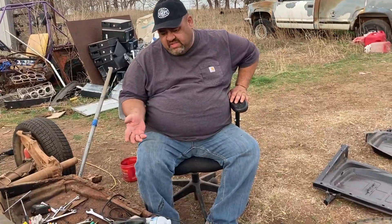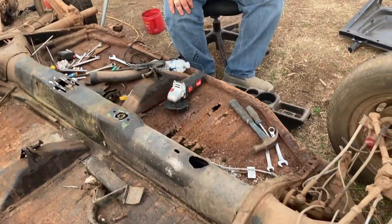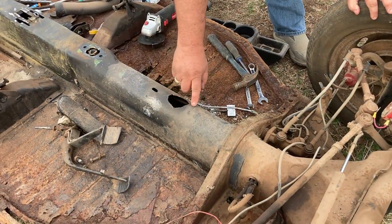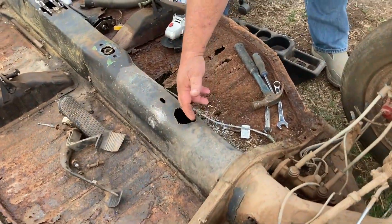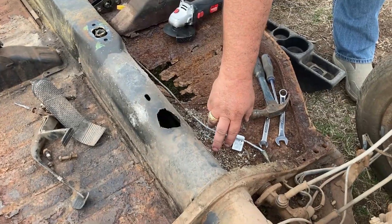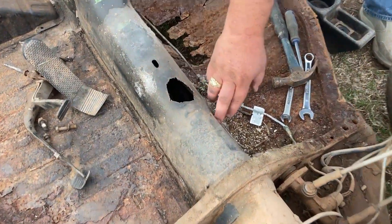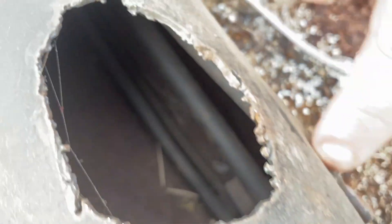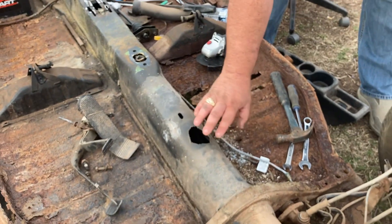We found some issues. First of all, when we pulled the carpet back, someone had cut an access hole — apparently to access the clutch cable at some point in the past. So I'm going to have to cut this out square, patch it, and weld it back up.